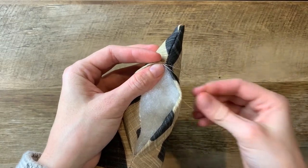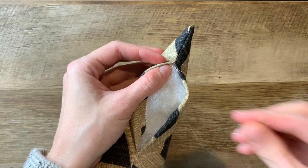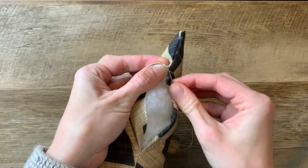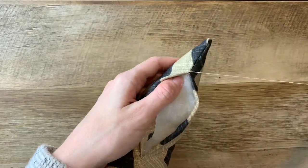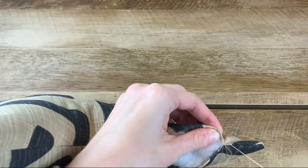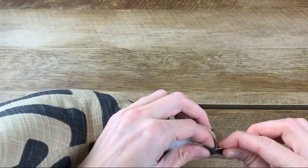Your last step is to stitch it closed. I like to use an invisible stitch — you can use a whip stitch as well, whatever works for you. The invisible stitch creates a very clean finish where you won't see the thread at the end. And here's a bit more of a close-up of how that's done.